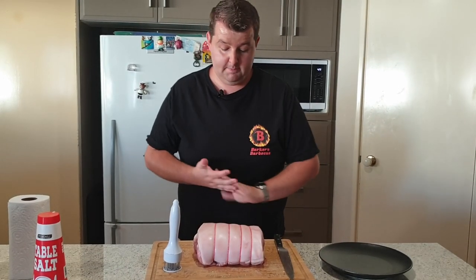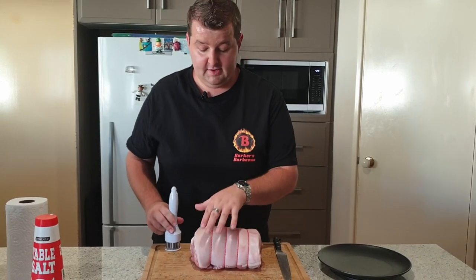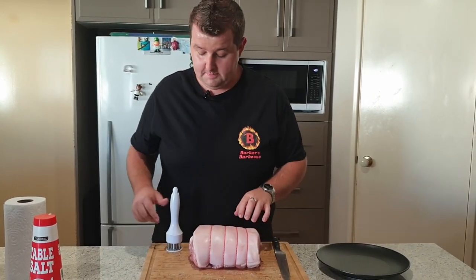Alright guys, let's get started on this pork roast. First thing I'm going to show you — I've taken it out of the bag and I've taken the bulk of the moisture off it with some paper towel.